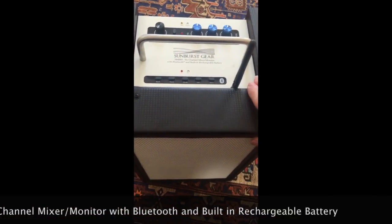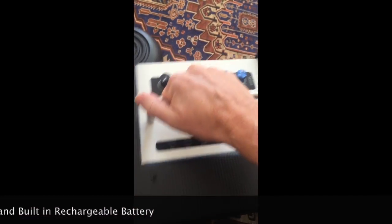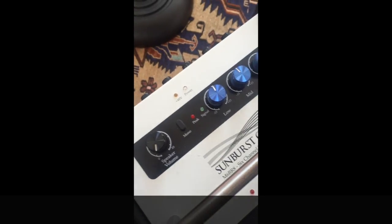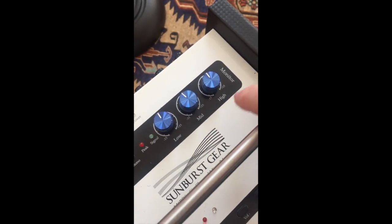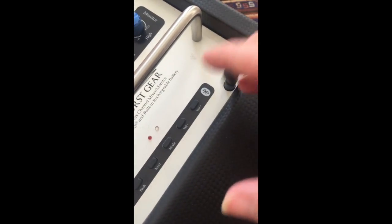The cabinet is very sturdy, solid construction, with a carry handle here. Across the top we have the speaker volume, mono button, peak and signal indicators, and the EQ controls for low, mid, and high. On the front we have the Bluetooth features, and here's the antenna which can be folded all the way when not in use.